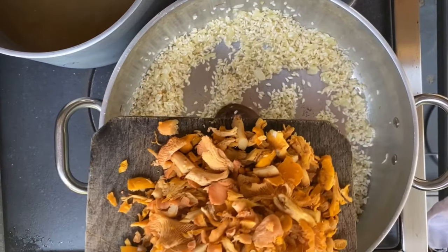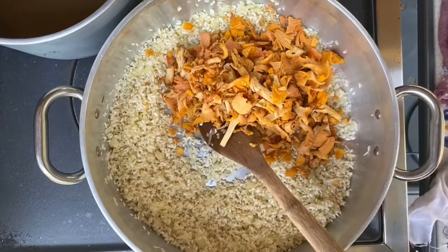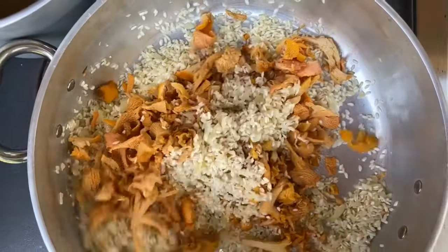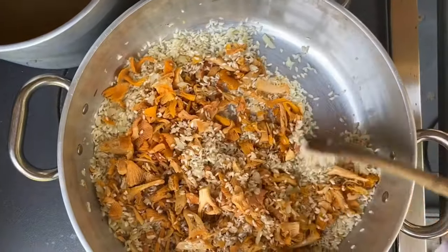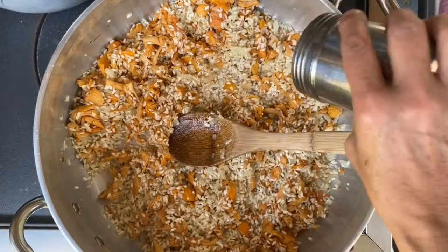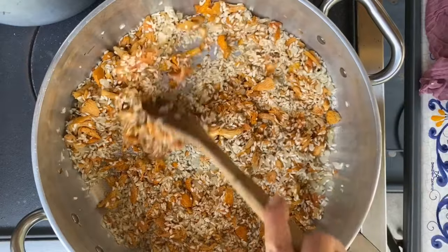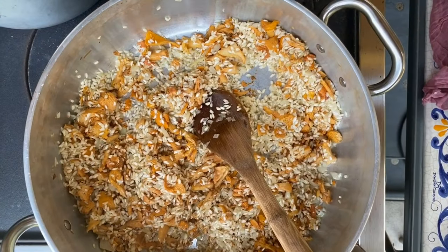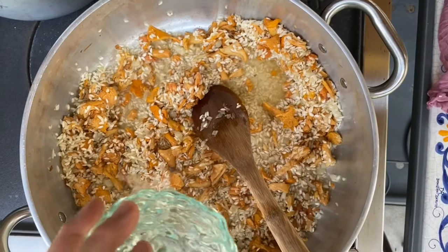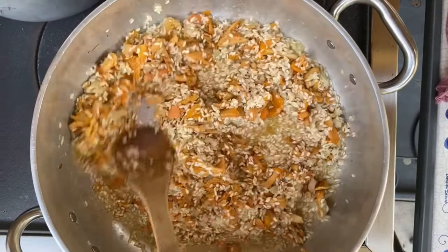Now that the rice has been nicely toasted, we're going to add the mushrooms and allow them to dance in the heat for just a little bit. Look at these colors — oh wow! We're going to add a little bit of cayenne pepper powder because we like some heat, and now we're going to let it cook out with some wine. Here goes the wine. We'll give it a quick stir and allow the wine to cook out.